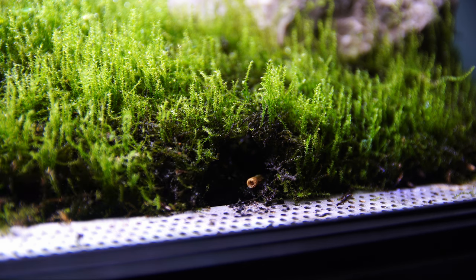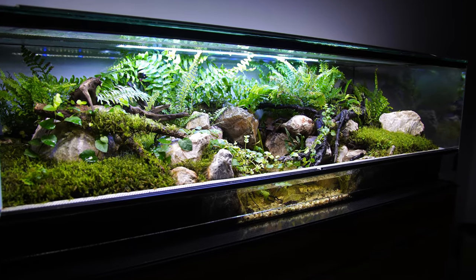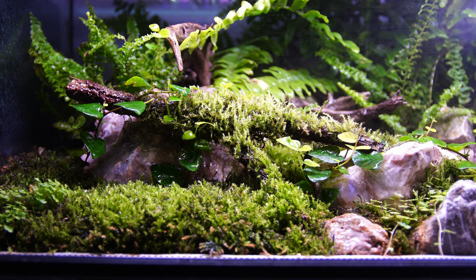So basically, if you don't see your crabs for a little while, they've more than likely made themselves a nice little underground tunnel network somewhere inside your tank. More often than not, it'll be under some moss, next to some rocks, or under a log somewhere.